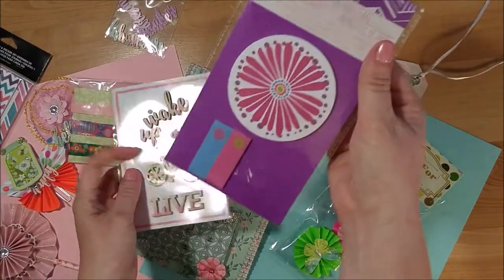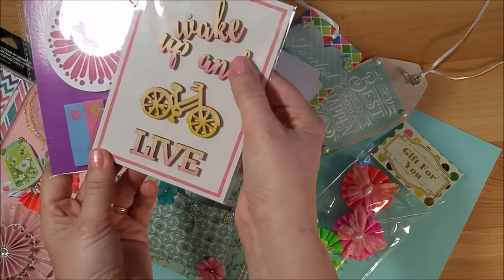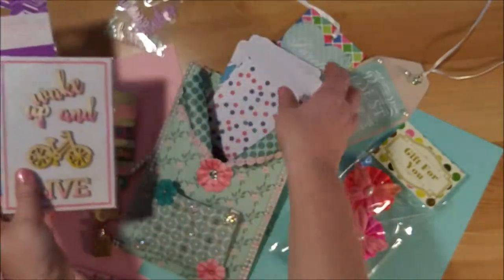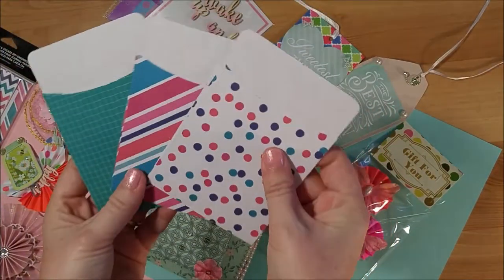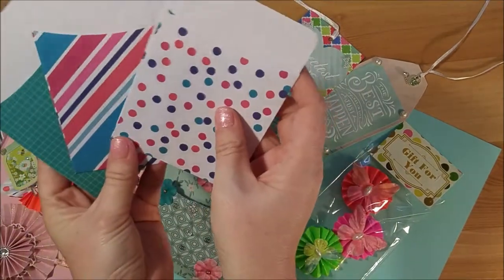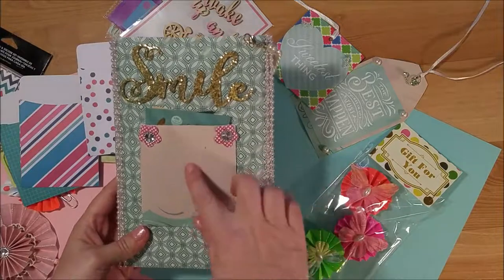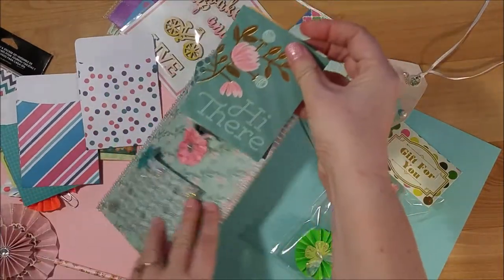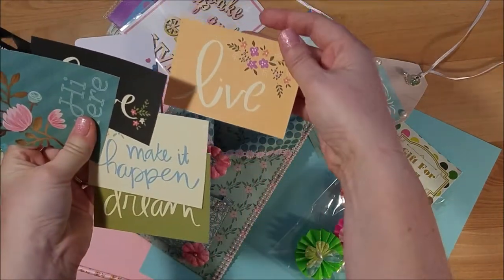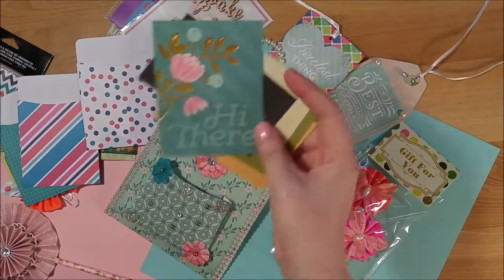She also included a sticker and note page flag set, and some word wood die cuts — one says 'wake up and live,' which is super cute. She made a set of library card envelopes. On the back there's another pocket and she put some project life cards in there, or they're cutouts. They say things like 'live,' 'dream,' 'make it happen,' 'love,' and 'hi there' — really pretty.